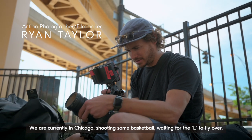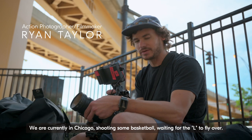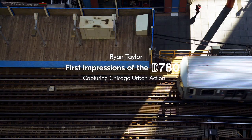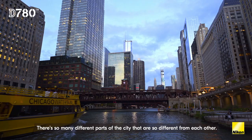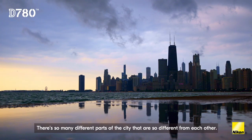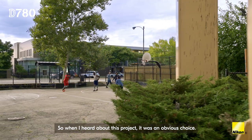We are currently in Chicago, shooting some basketball, waiting for the L to fly over. Chicago's got so much character. There's so many different parts of the city that are so different from each other. So when I heard about this project, it was an obvious choice.